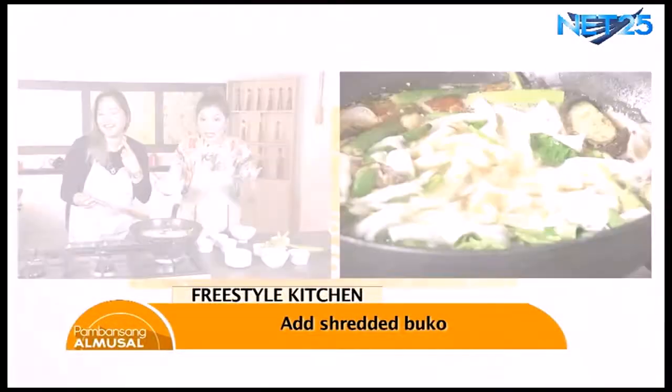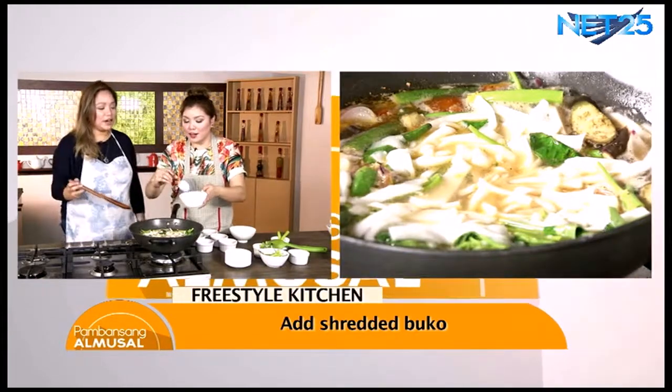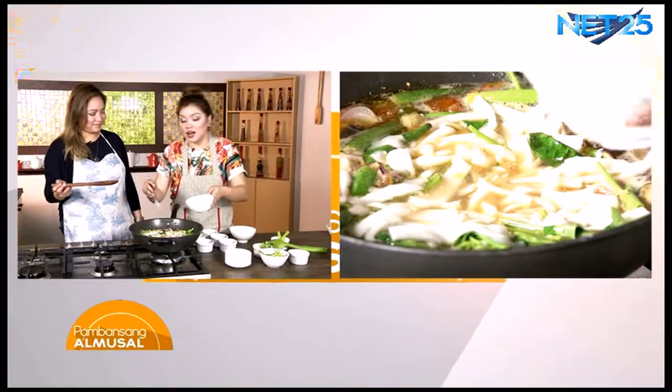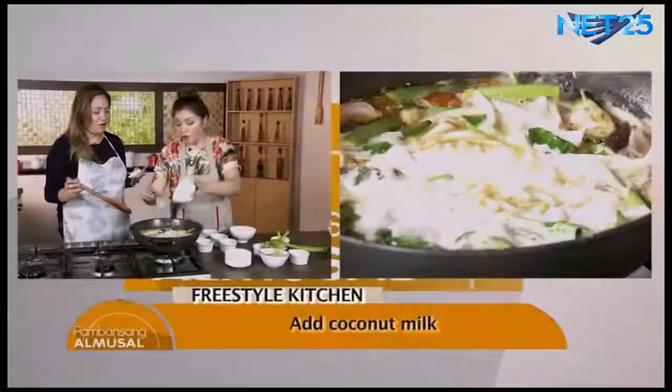Ayan, yan ang ating buko. Ito talaga yung magpapabigay ng twist sa ating sinigang. Ayong ating gata. There you go. Nilaat mo? Of course. Masarap na siya, bakit ba tayo magpipigil?